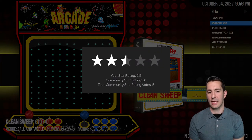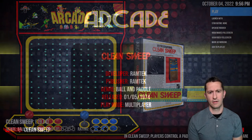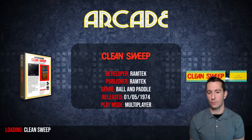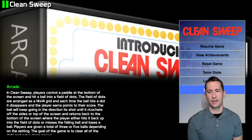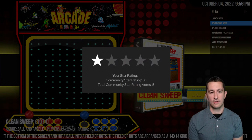It says we can play it, so let's see what happens. This is May of 1974. I'm pretty sure this one is going to run — but no, it does not run. This one does not have a microprocessor, so we've got to give it zero stars.